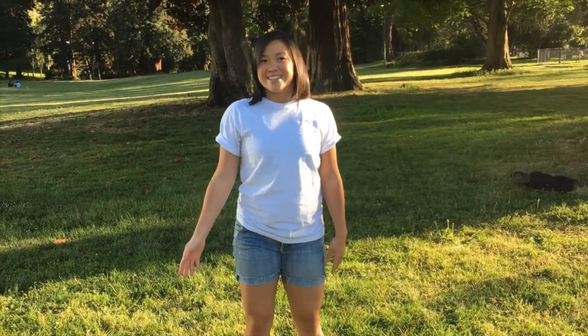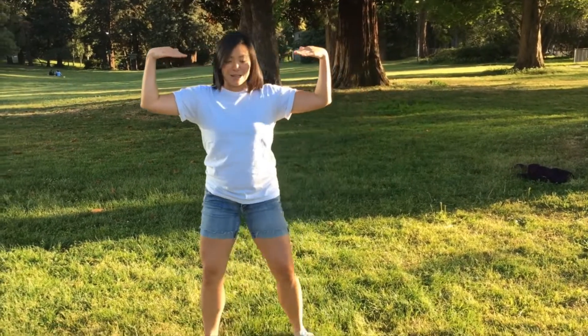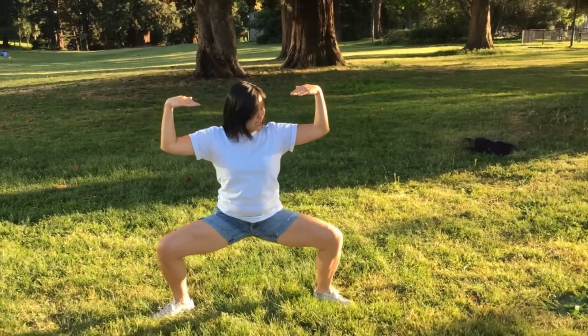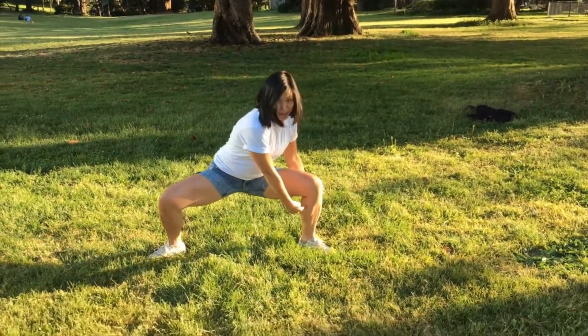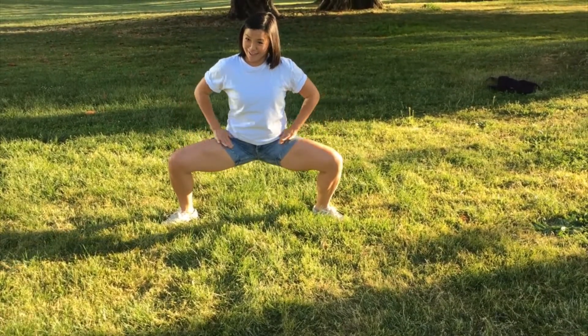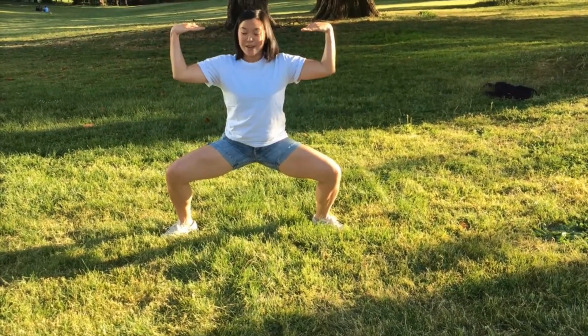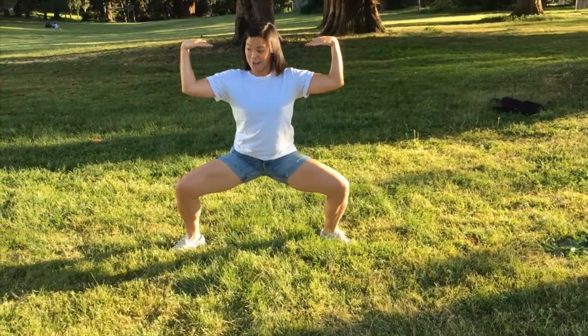Let's start by finding some right angles in our bodies. It's very easy to find some natural ones in our elbows, in our wrists. Moving down to our legs, there are right angles there, and also between our ankles and feet. Try to get as right as you can with your thighs, hips, and waist. How many right angles can you make in your body at one time?